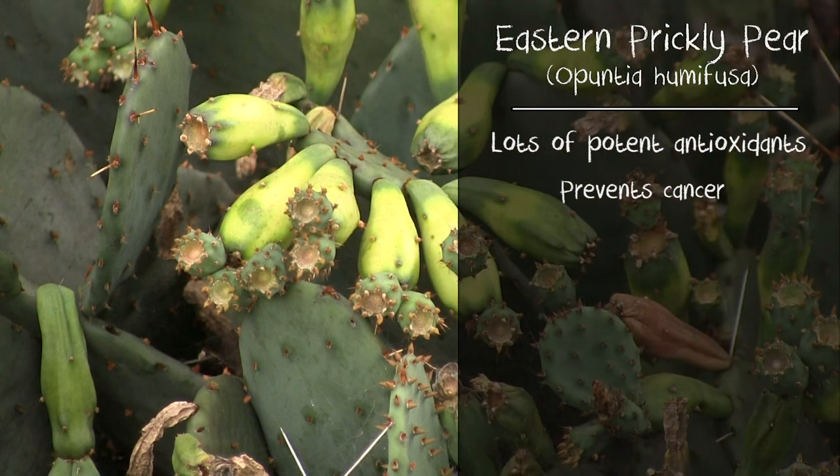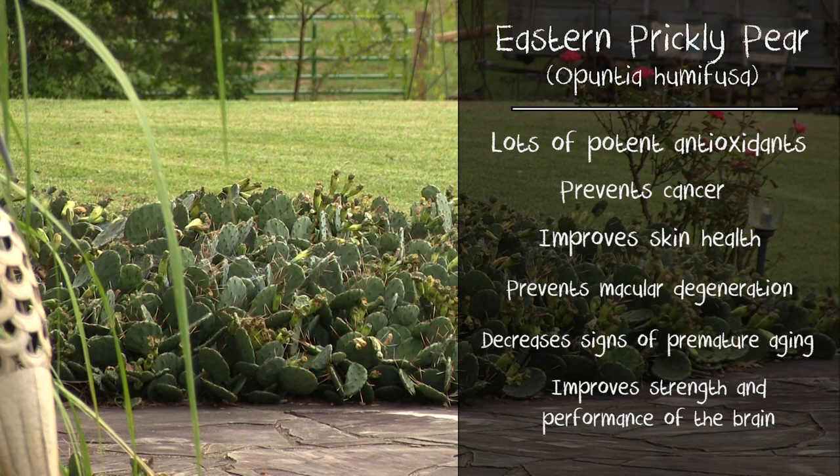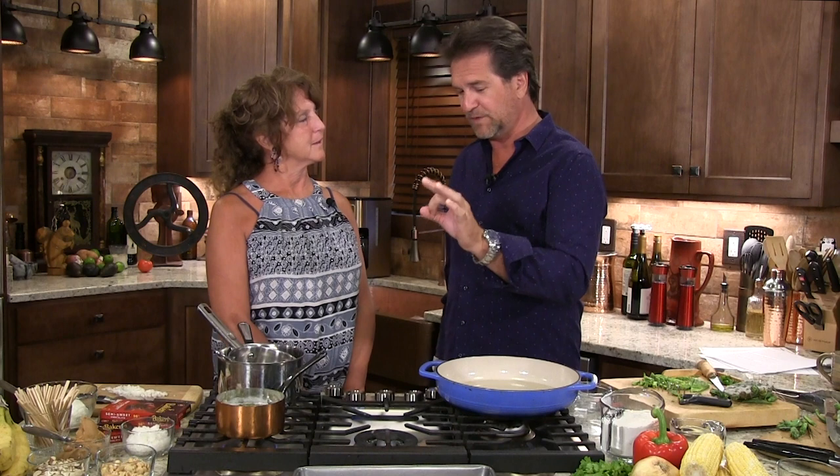They do more than just prevent cancer — their benefit extends to improvement of skin health, prevention of macular degeneration, decreasing signs of premature aging, and improving the strength and performance of the brain. You can also make jelly out of the fruit — they're called tuna, oddly enough. When they ripen, we pull those off, get all the spines off, and make jelly out of them.